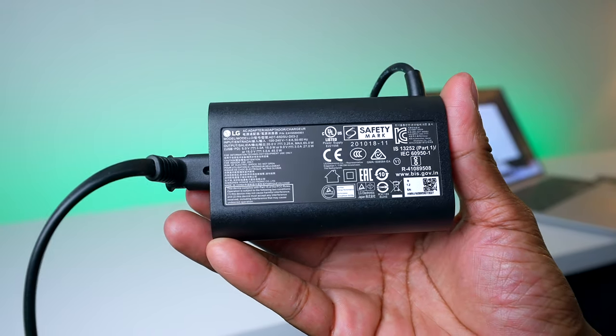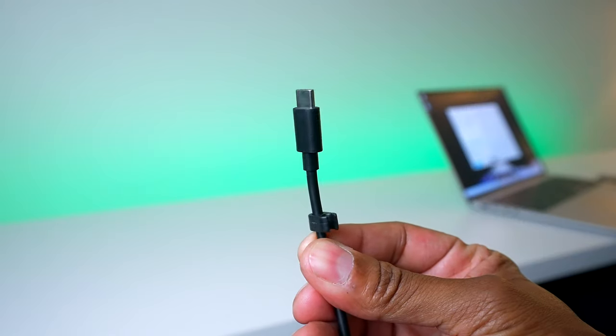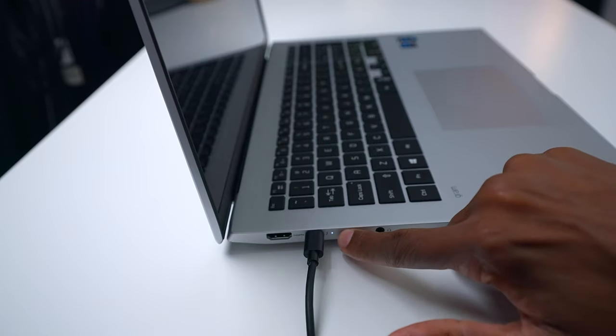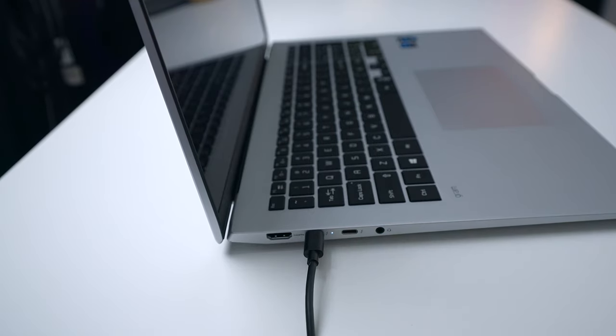The power supply is fairly small, and on the other end it has a USB connection. All you need to do is plug it into the side of the laptop at the Thunderbolt connection, and a small light will appear to let you know that it's charging.